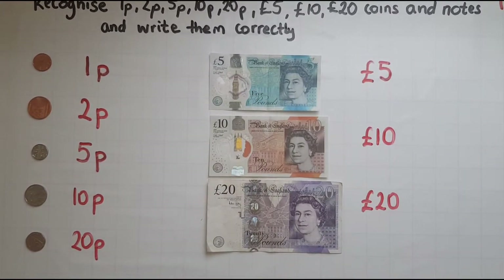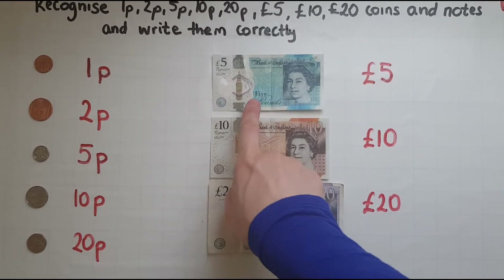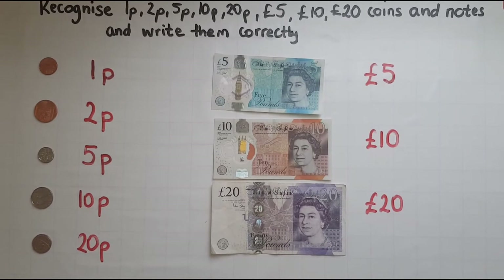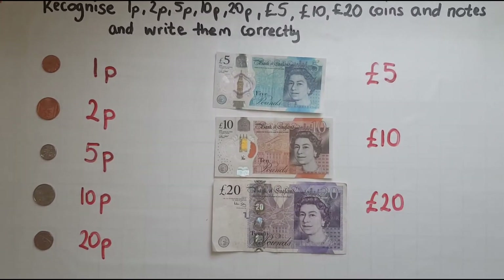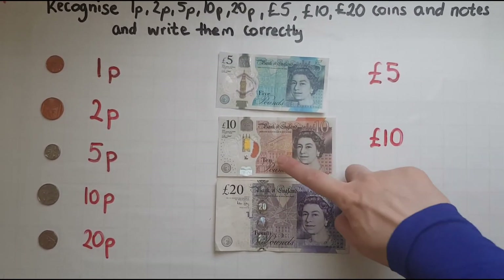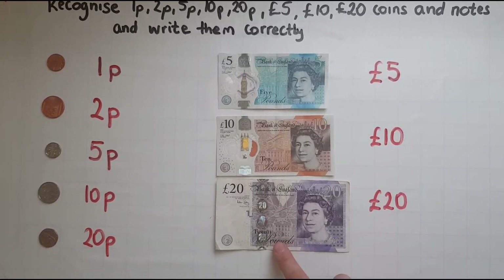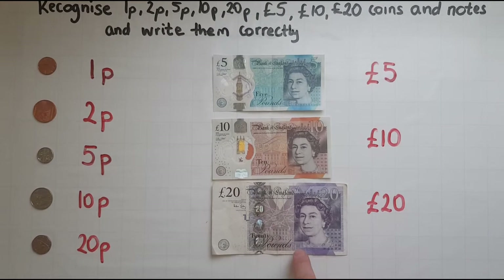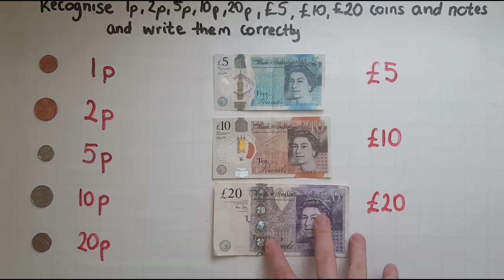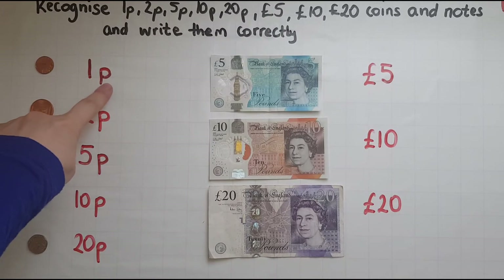So how can you find out what is the value? Look at the note and somewhere it should tell you what it is worth — you've got that in digits, but also in words. If you look closely, it says 'five pounds', or in the next one 'ten pounds', and 'twenty pounds'.